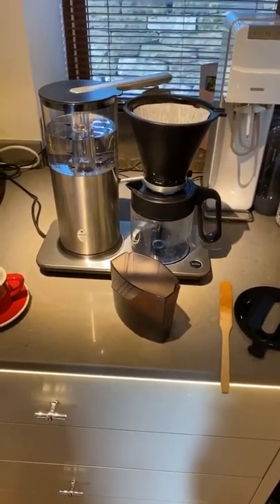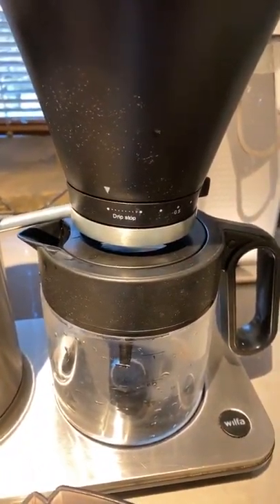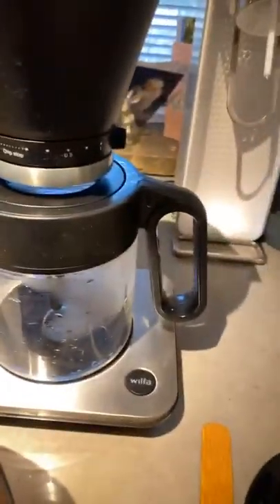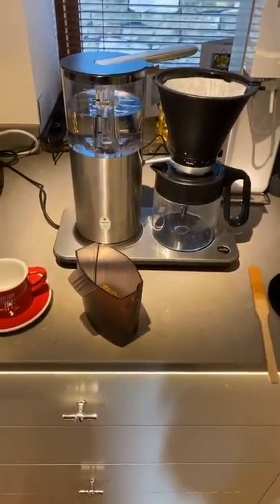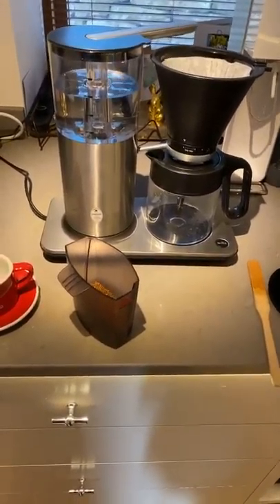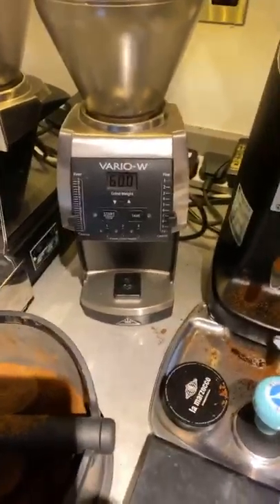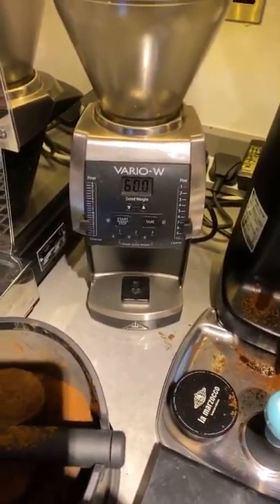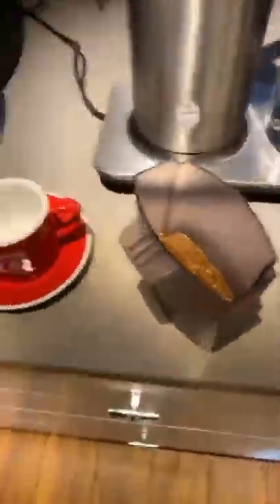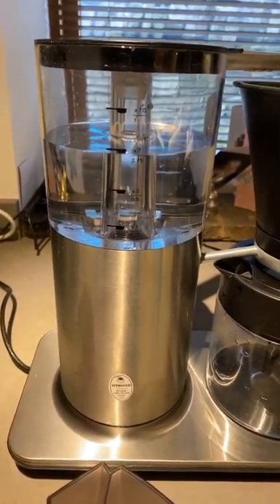Let me spin this camera around — apologies for the state of my kitchen. The Wilfer has a slightly heated hot plate underneath so your coffee stays warm, but don't leave it on there too long or it'll be ruined. It's got a nice brushed stainless finish, and you can also get it in shiny black plastic. I've ground this using my Mahlkönig Vario. I've had it for about five years and I weigh my coffee in advance and then grind it.